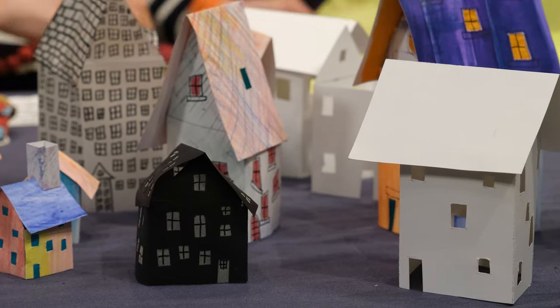Hi, I'm Isabel, an artist and instructor at the Bainbridge Island Museum of Art, here with another Art in Action. Today we'll be creating a paper house.